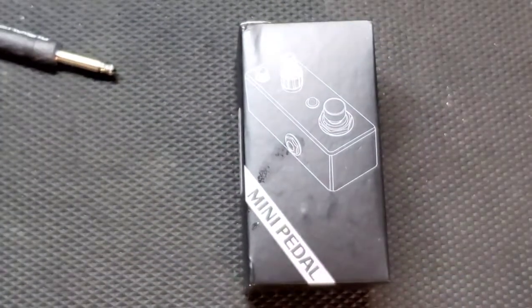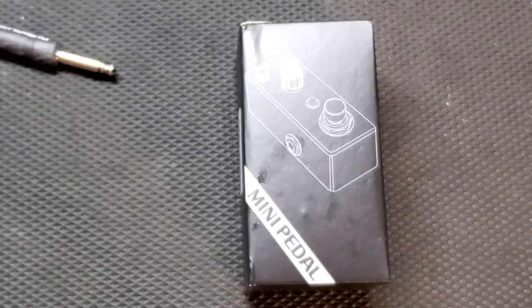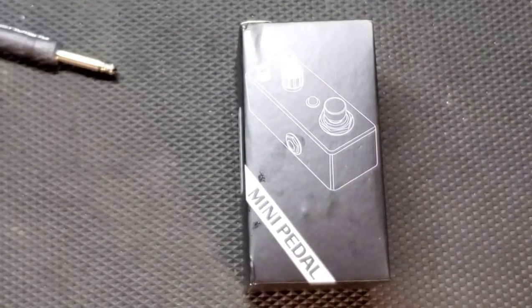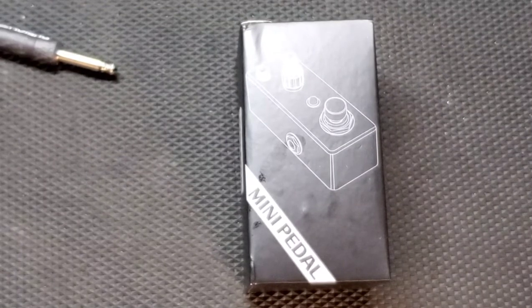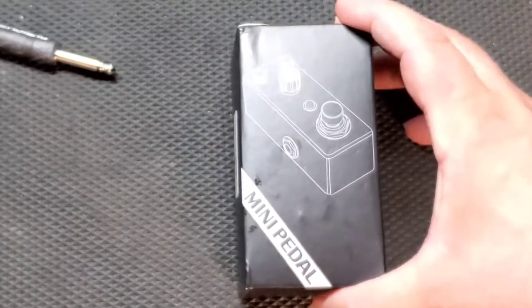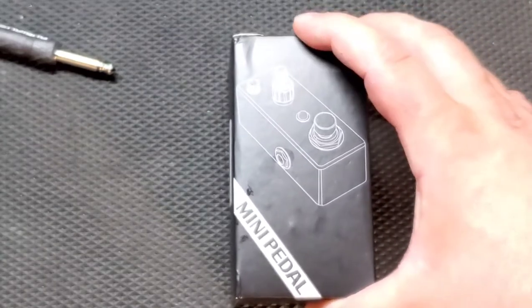This is the Stacks O-Drive 2. This is Stacks's Tube Screamer copy, and I'm kind of excited about it. I've never owned a Tube Screamer but I've always loved the sound they make and the artists that have used them. Ibanez, if you're watching, hit me up, let's work this out.